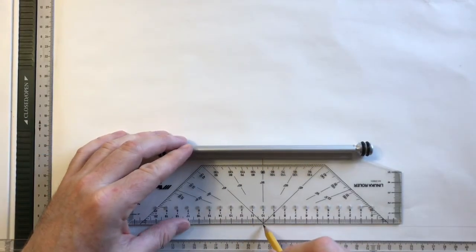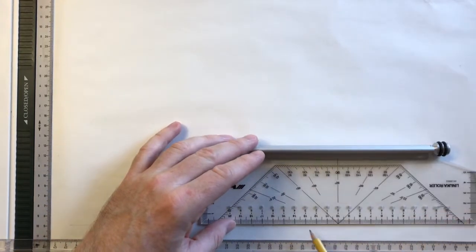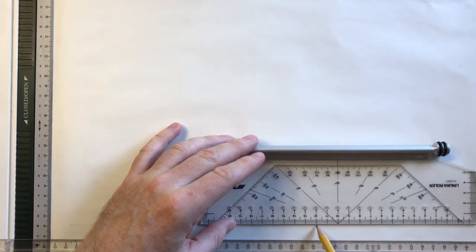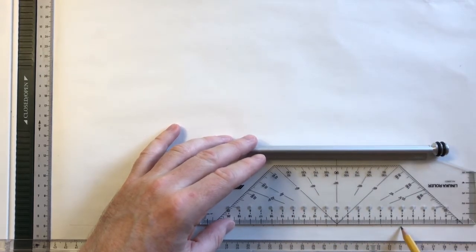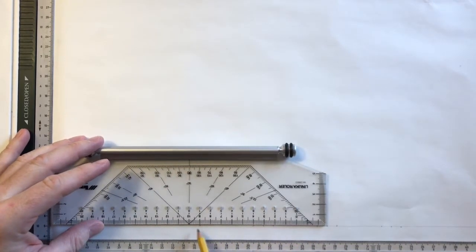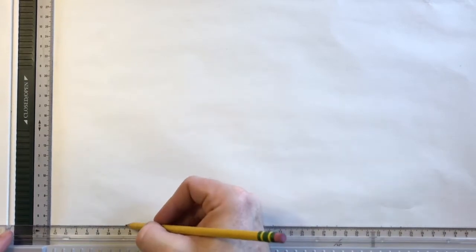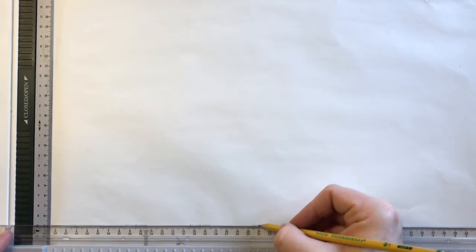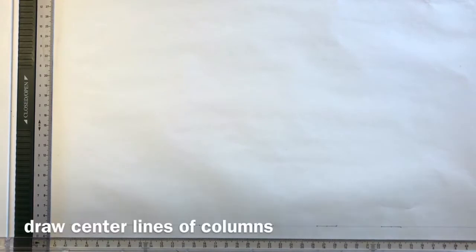First, we're going to lay out a baseline for all of the columns, and then mark the basic column diameters. I'm working on an 11 by 17 sheet of paper — or A3 if you're using European sizes — and for my basic column diameters I'm laying out 18 millimeters for each. You can lay out any diameter you want; once you've got your diameters established, the rest of the columns will be in proportion to those. The 18 millimeters also subdivides nicely for us later.